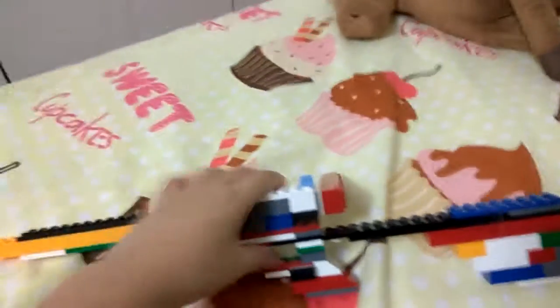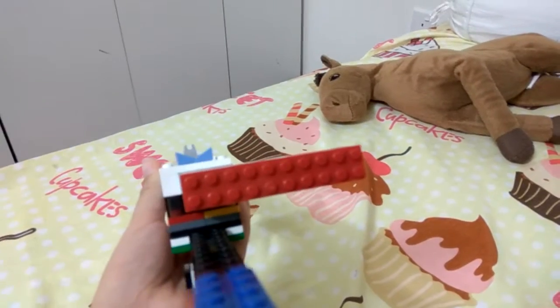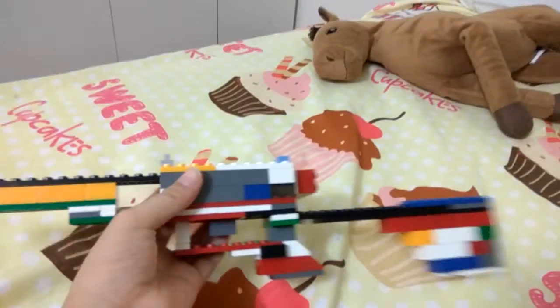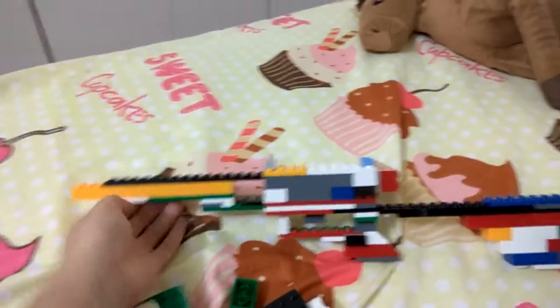It's me again, JQ Wong, and I'm back with another video. I made a BFG50 — this is my second try of making this because my last try wasn't exactly that well; it didn't even resemble anything.